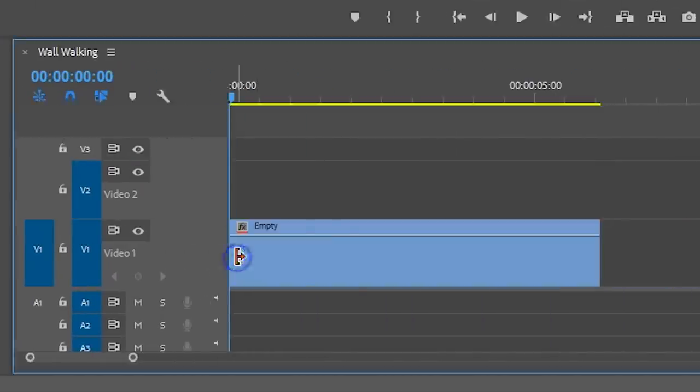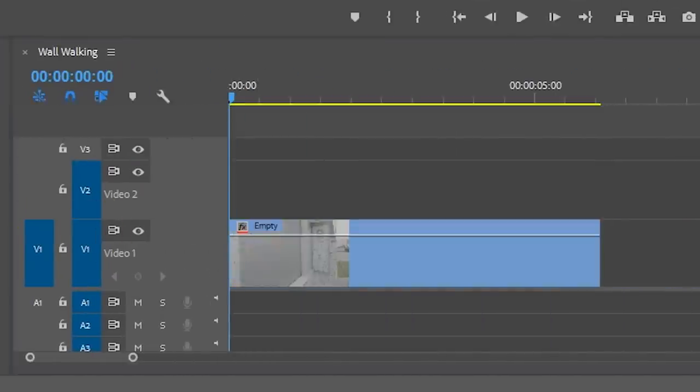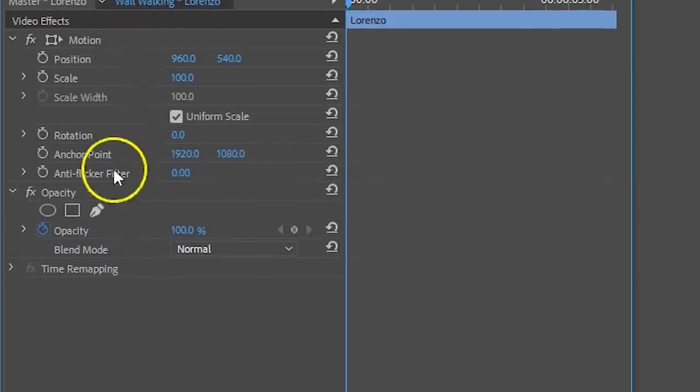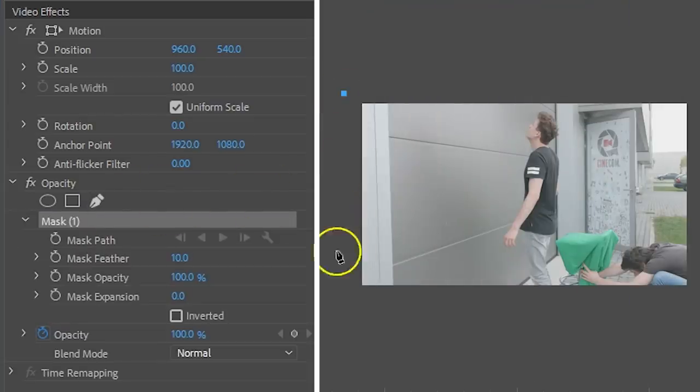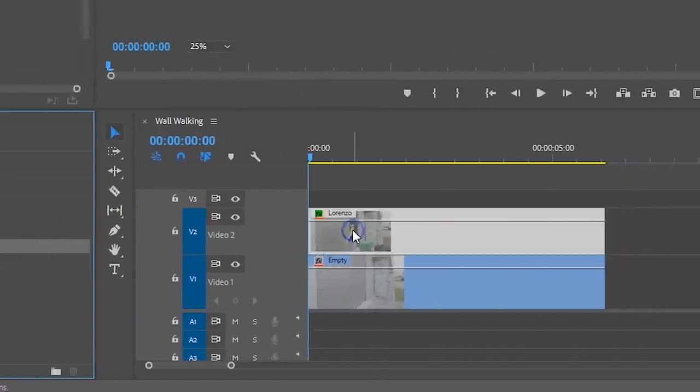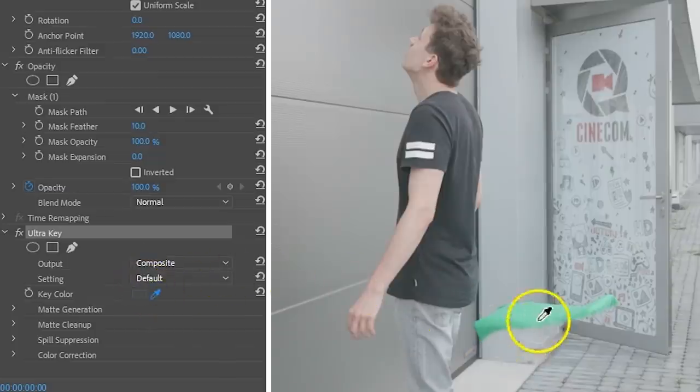In Adobe Premiere Pro, you can start off by placing your empty shot on the bottom and your wall walking shot on the top. With the top clip selected, head over to the Effects Controls, from which you want to click on the Pen tool under Opacity. With the Pen tool, draw a rough mask around your subject and a little bit from the stool. After that, apply the Ultra Key effect, and with the color picker select the green from the green screen to remove it. I'll leave a link to a previous video where we explained the process of pulling off the perfect green key in the description below.